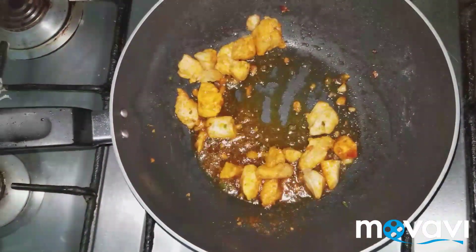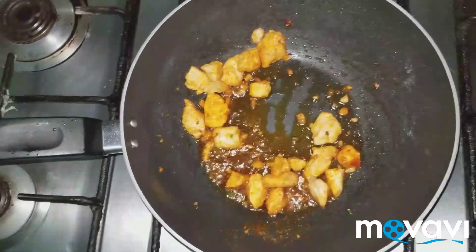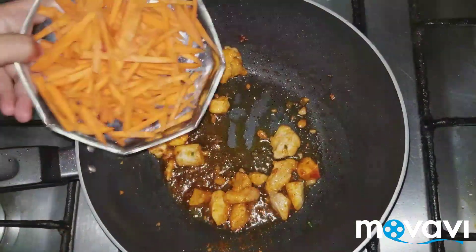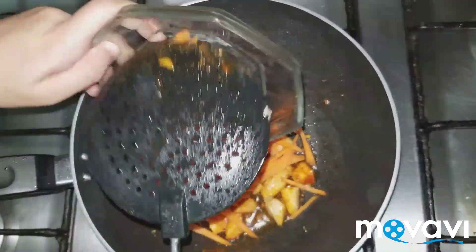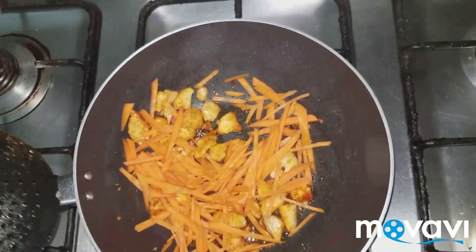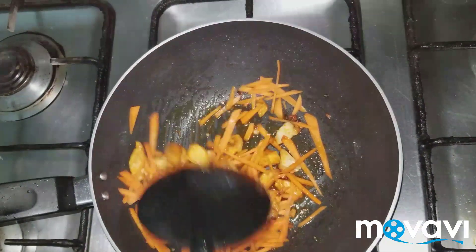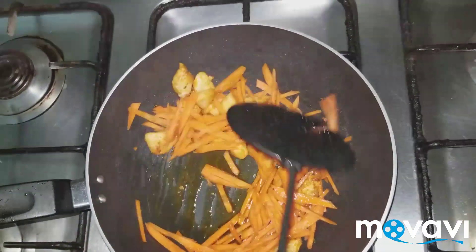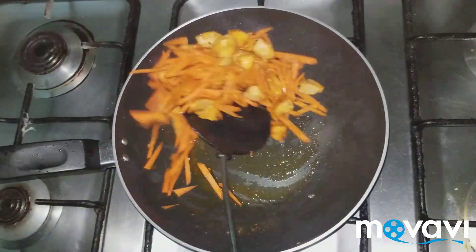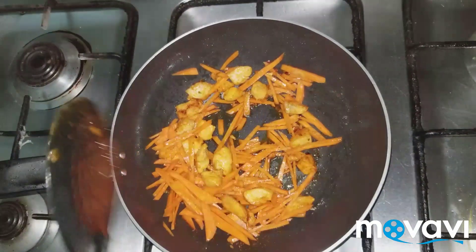Now it's time to add veggies. First I am going to add carrot, which I have cut into julienne. We will stir it for a minute because we don't want the veggies to be soft — we will keep them crunchy. We will cook it for about 30 seconds.